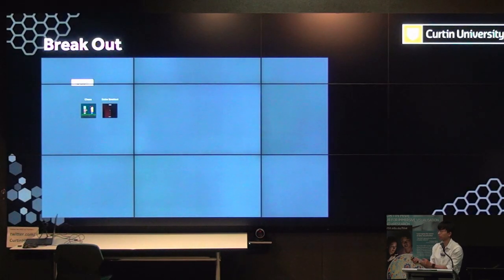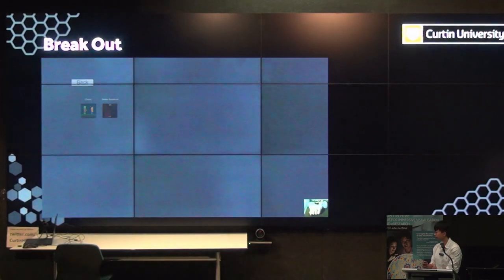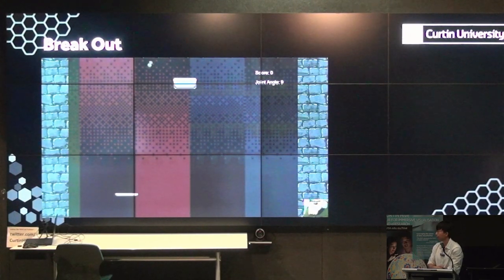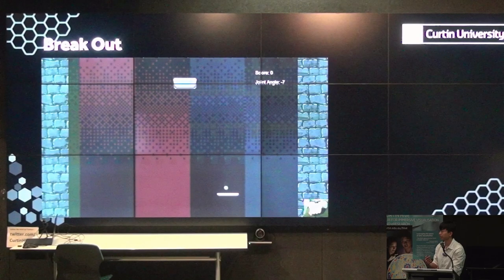The next game is for the radial deviation exercises — it's a breakout game. In this game you move your wrist left and right, mapping the radial deviation motion to control the paddle. The goal is to break the bricks, requiring a score of 30.